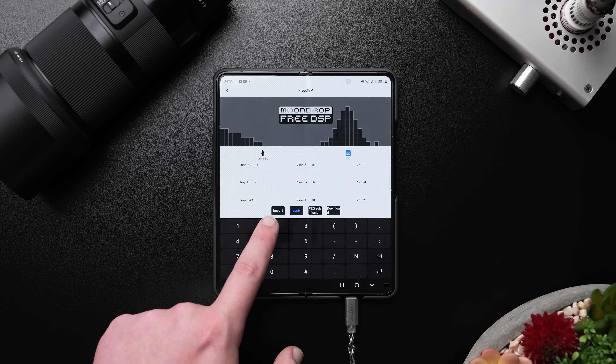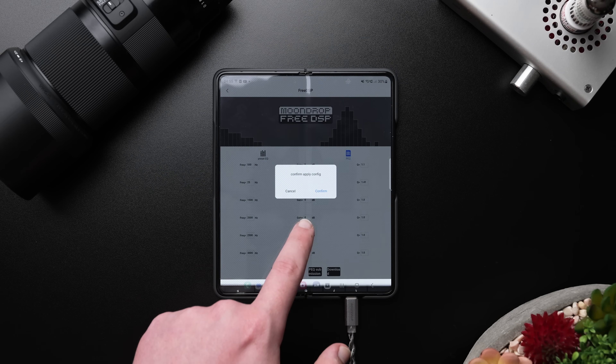Moondrop should be more upfront about the software limitations on the actual product page, rather than waiting for the user to find out after purchase. Hopefully this might change — a lot of these restrictions should, in theory, be fixable not even with a firmware update, but just an app update. A preview of the EQ profile could rely entirely on the phone, and the device doesn't even need to communicate with the app until you actually want to save the profile to it. So fingers crossed a future app update alleviates some of these issues.